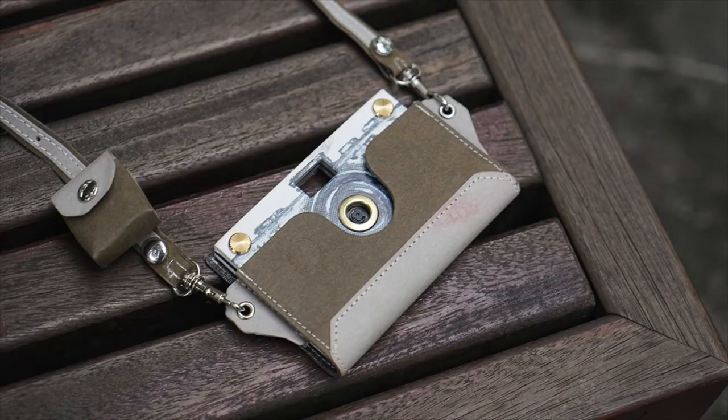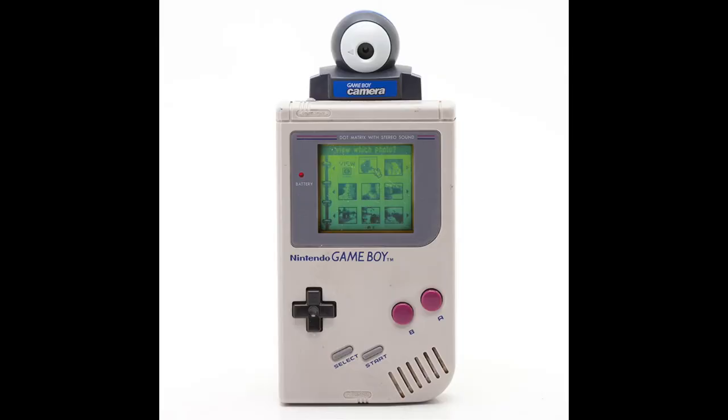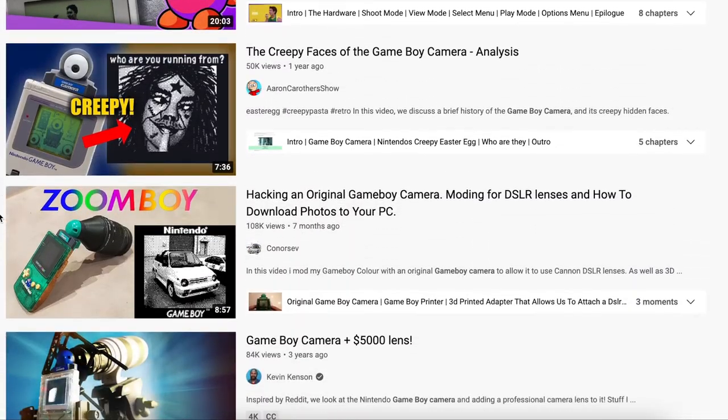Now moving on to digital novelty cameras. The first one is not goofy at all — it's the Paper Shoot camera, which is super thin and creates images that look like they were taken on film. It's kind of digital lomography, comes in a lot of really cool designs. There's also the Game Boy camera, which is a Game Boy cartridge that fits into your Game Boy Color and takes super low-res photos. It is the very essence of digital lomography. There are so many videos of photographers doing their thing with a Game Boy camera — it's so much fun. Fun fact: at the time it came out, it was the smallest digital camera available.